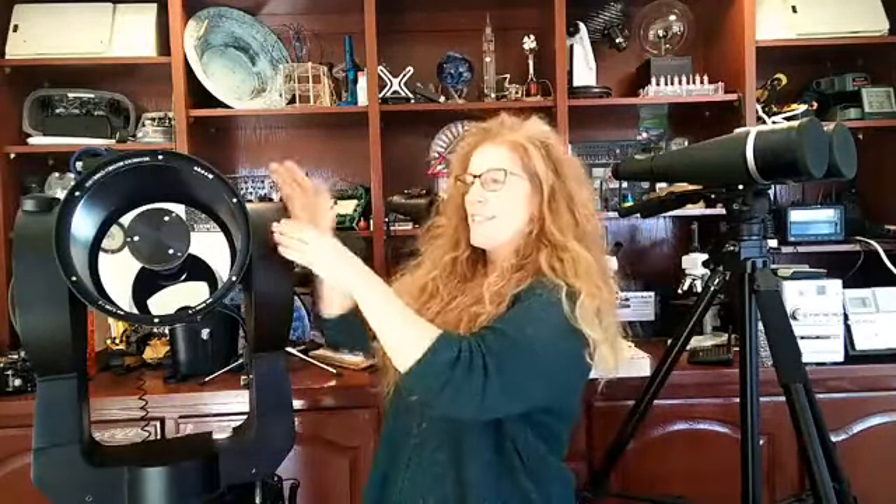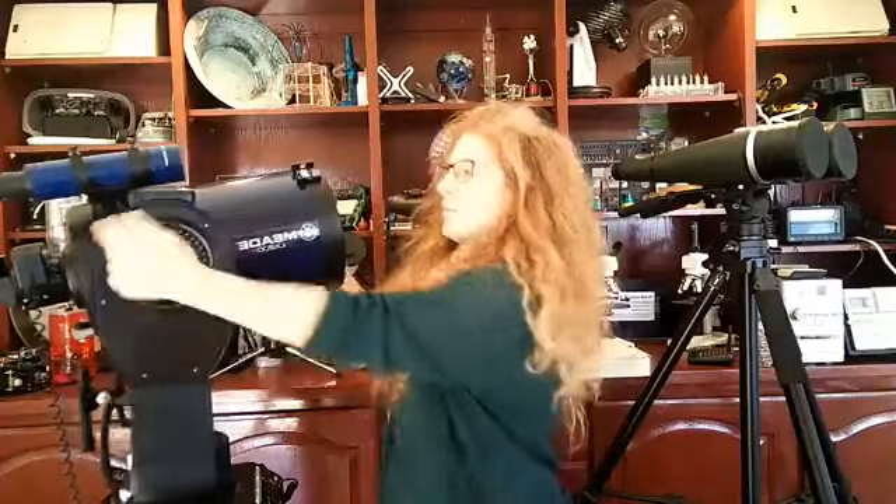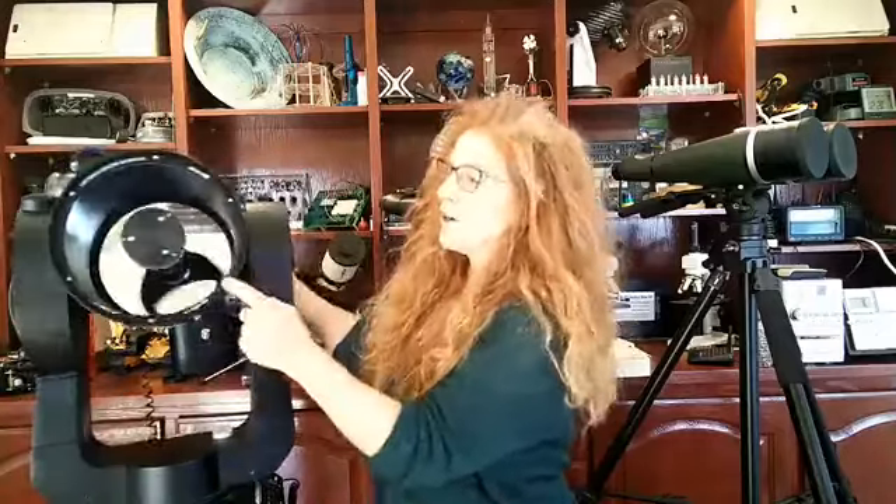The focal length is the distance between the primary mirror — or lens if you're using a refractor, which uses lenses instead of mirrors — to where all of that light comes into focus. If you've ever heard of F number, it's the mirror's focal length divided by the aperture. This one has a focal length of about 2,000 millimeters, and the F number is usually printed on the body.